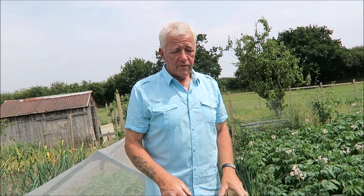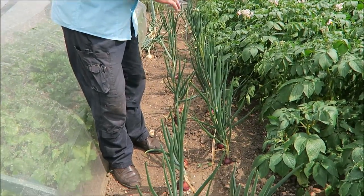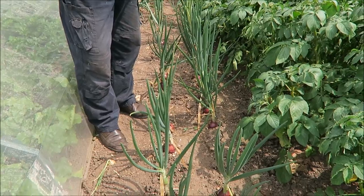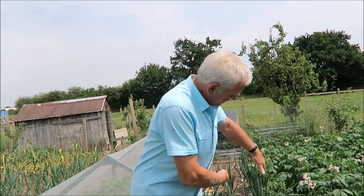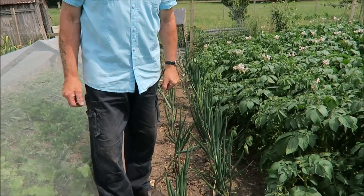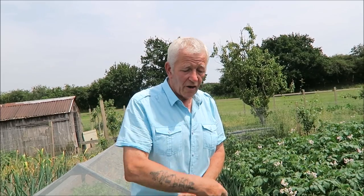Just while we're on the way to the fruit cage, I thought I'd tell you about the rest of the onions - these are the overwintered Japanese onions. I will harvest the rest of them now and put them to dry. Then I'll prepare this little border down here and put the swedes in - it's well-prepared land from the onions so it'll take swedes quite easily. So that's my job, probably when it gets a bit cooler, but it will be done.